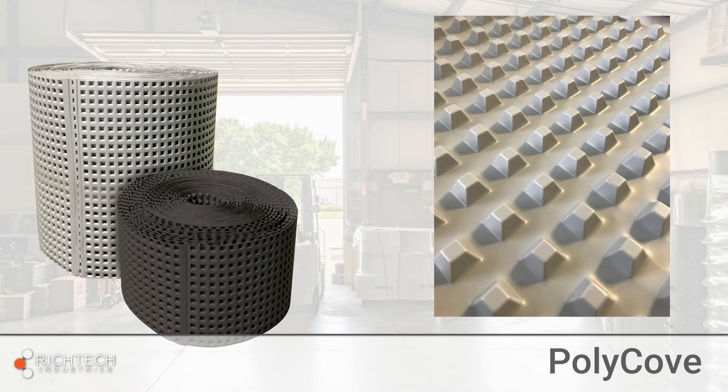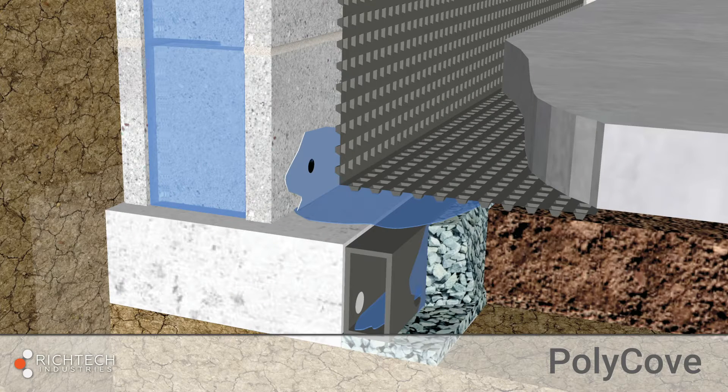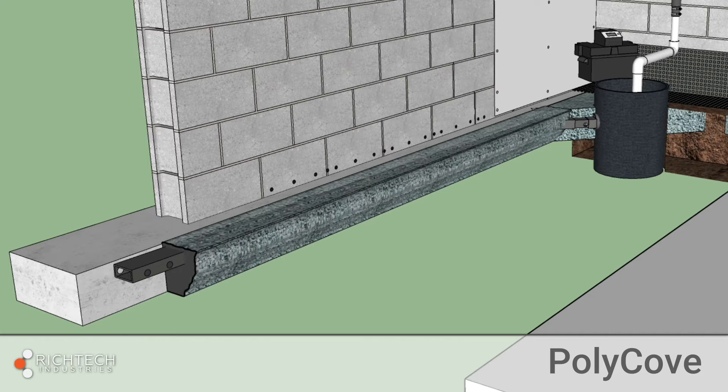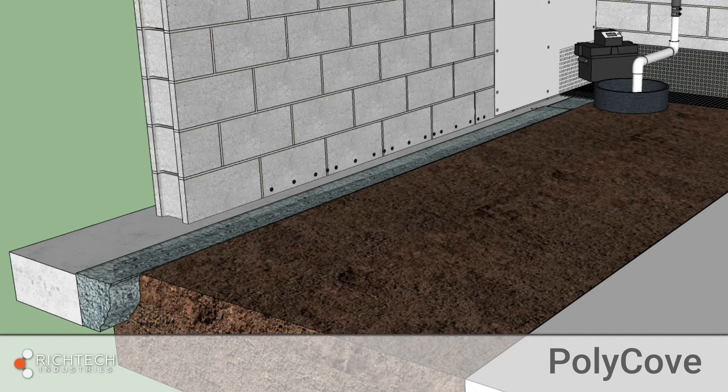Once installed, it uses air gap technology to create a five-eighths of an inch gap between the footer and replacement concrete floor. These dimples let the water drain through while supporting the newly poured concrete floor above. Because concrete can be poured directly on it, using Polycove reduces the amount of gravel needed on the job.